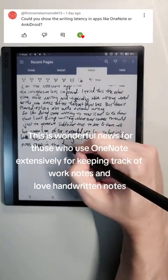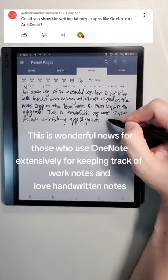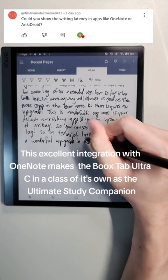This is wonderful news for those who use OneNote extensively for keeping track of work notes and love handwritten notes. This excellent integration with OneNote makes the Bookstab Ultra-C in a class of its own as the ultimate study companion.